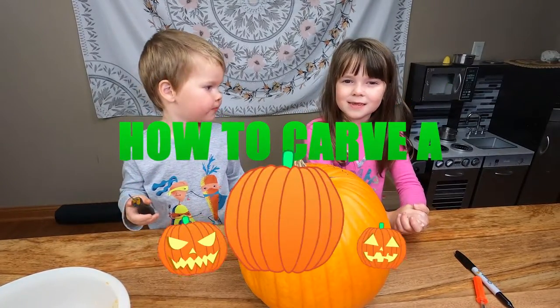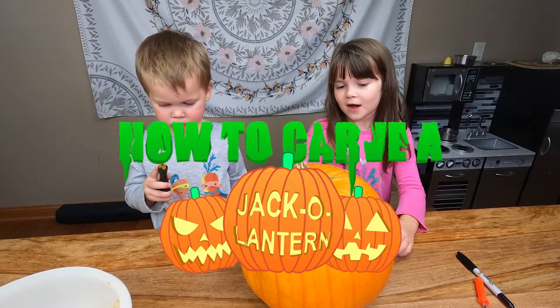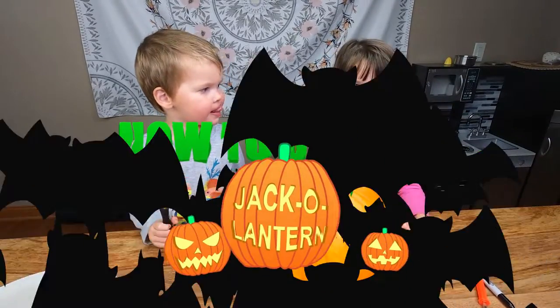Hey guys, welcome back to SciFam. Today we're going to be showing you how to carve a jack-o'-lantern.